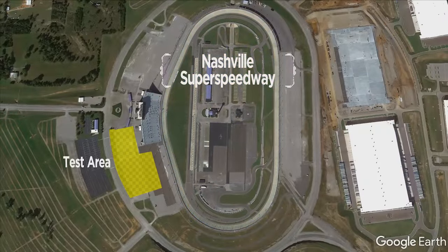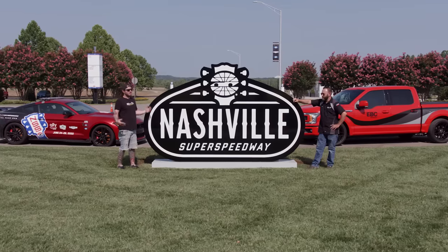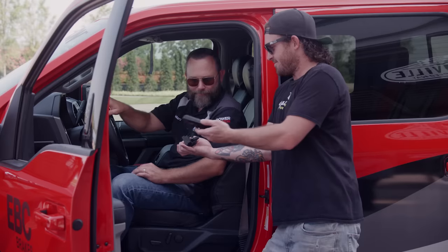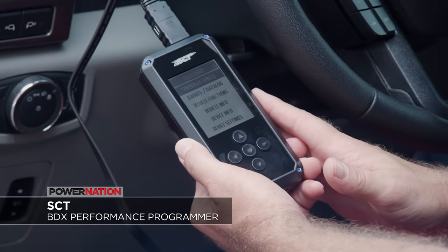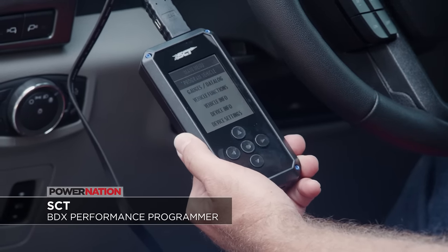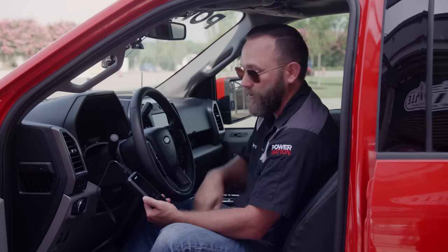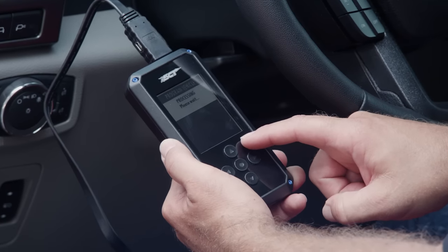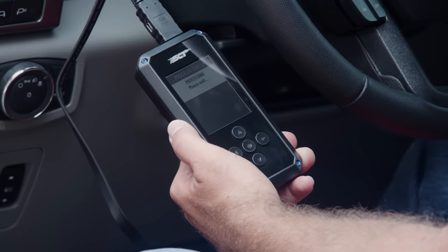We're back at Nashville Super Speedway with our finished F-150, getting ready to do more testing. We're pretty much doing a repeat of last time — 60-0, 0-60, slalom. The SCT BDX takes the factory tune out of the vehicle's computer, stores it inside the handheld, and uploads the SCT tune in its place, so you always have your factory tune stored if you ever need to put it back to stock. Zero to 60: run one was 6.9 seconds, run two was 7.4 with too much wheel spin, and run three came in at 6.7 seconds.